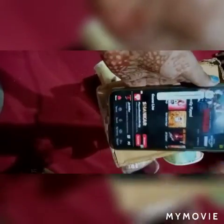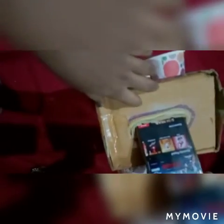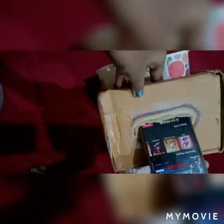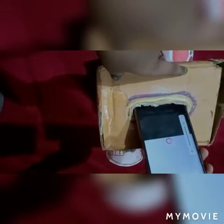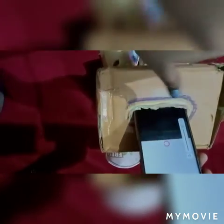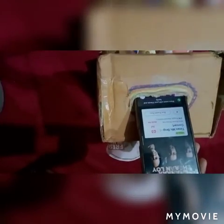Now you can see the sound is like this. Now let's put it inside. The sound is coming like in the theatre. It's working — success!